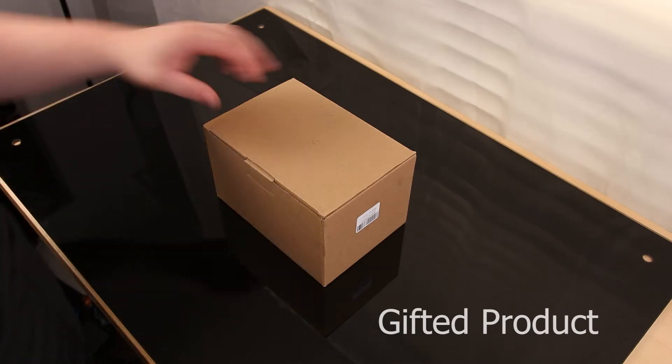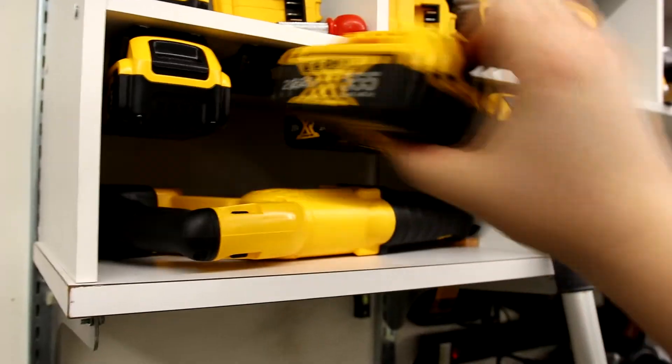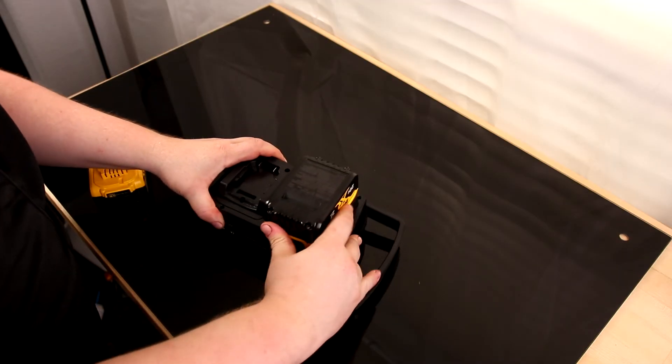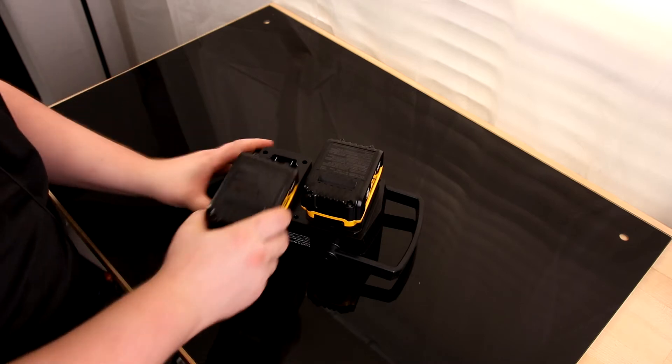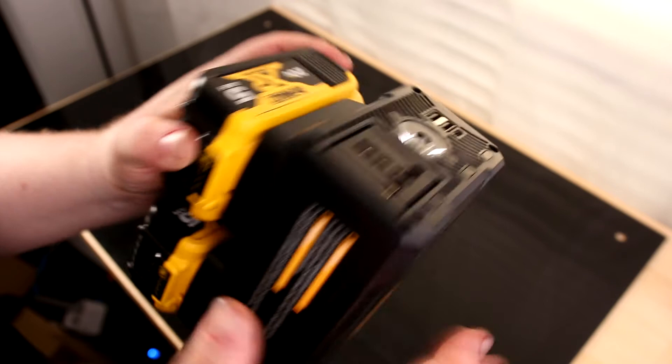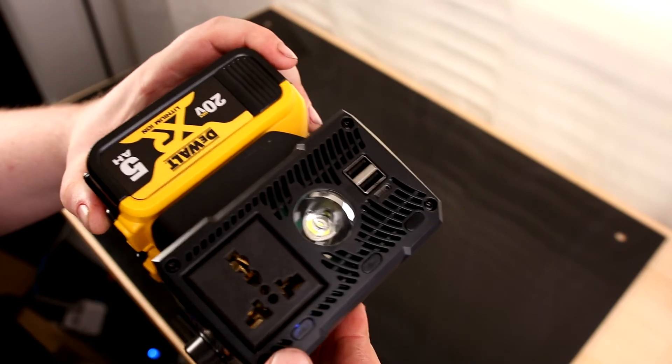Today I'm taking a look at the power inverter. This version is for DeWalt batteries and is rated for 150 watts max. We're taking two 20-volt DeWalt batteries and turning that into 120 volts AC.